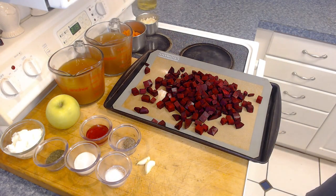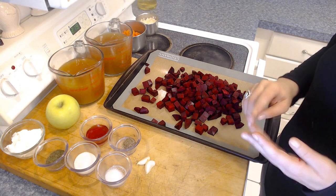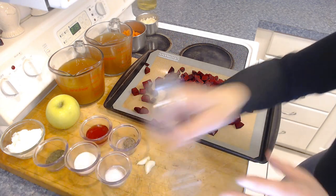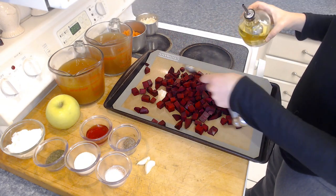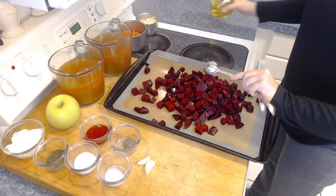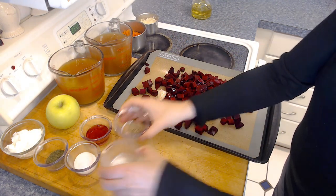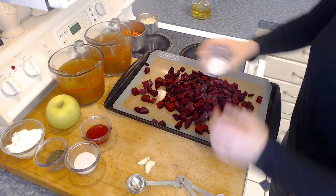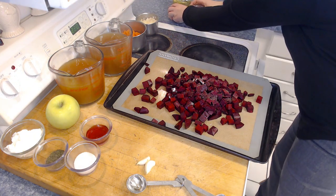These are raw beets — we're going to roast them so they'll be cooked once we're done. Then we're going to use our oil, our salt, and our pepper. Now these three ingredients are divided, so we want to make sure we're not using all of them. We need two tablespoons of oil, and then a quarter teaspoon of salt and a quarter teaspoon of pepper. I have those pre-measured. The rest we'll save for the next step.